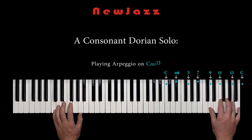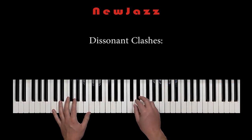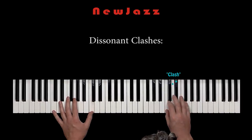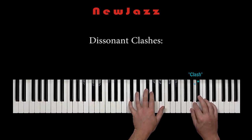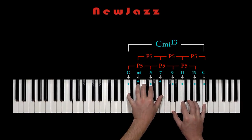Of course, we can also play the Dorian scale more stepwise, and in this way we can make some dissonant clashes. But still, when hearing the Dorian for some time, the super consonant Dorian chord will in a certain degree always shine through. This grid of perfect fifths is difficult to avoid hearing, because it is the very root chord of the Dorian mode.